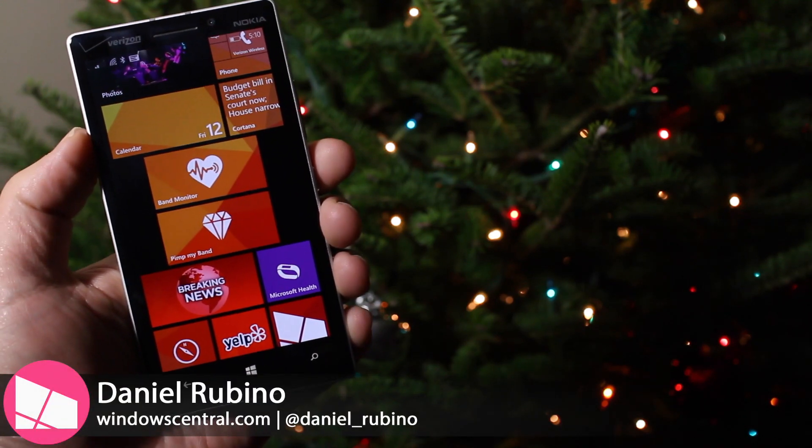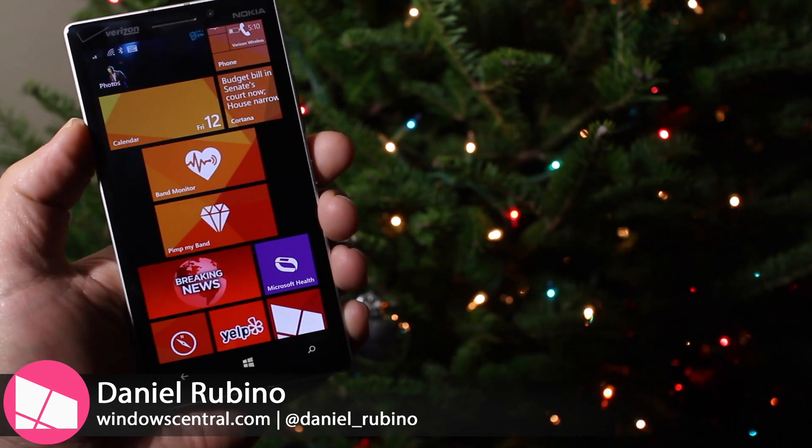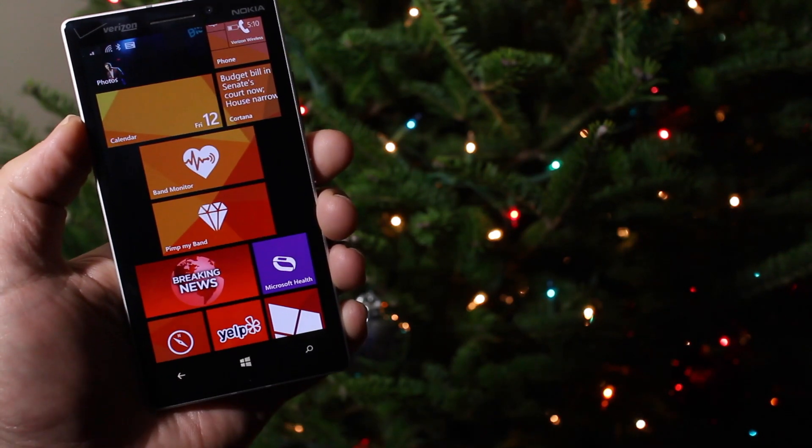Have you ever wanted to activate all the sensors on your Microsoft Band? Well now you can with an app called Band Sensor Monitor. We're going to show you what it's all about. Stay tuned.